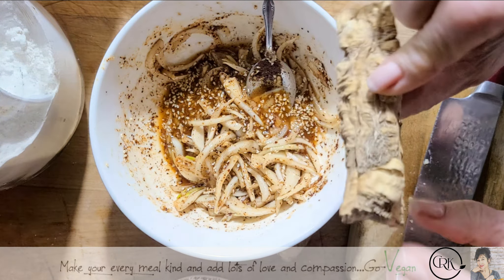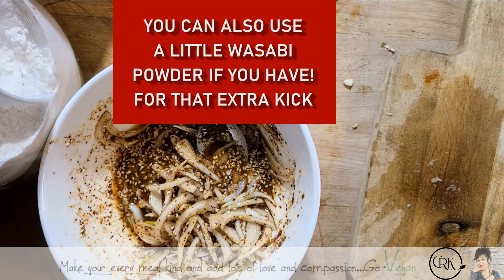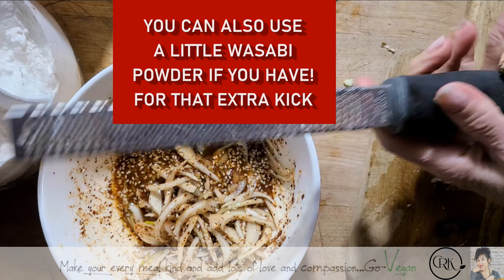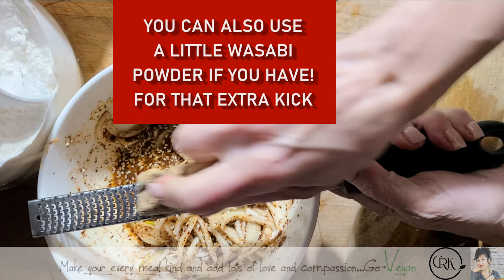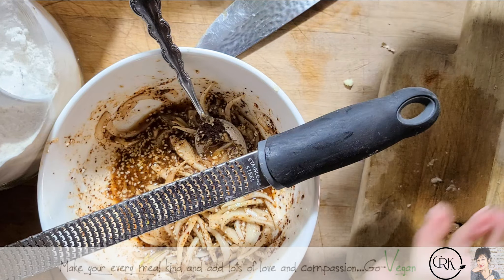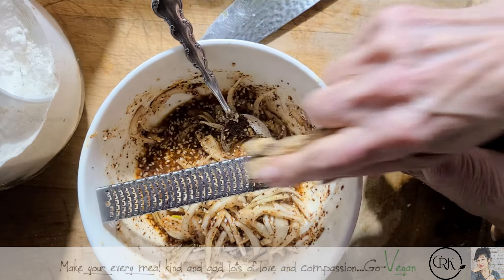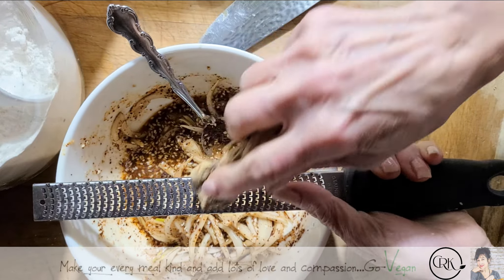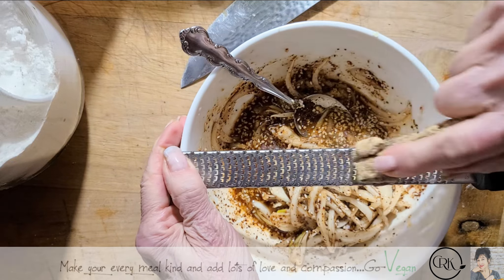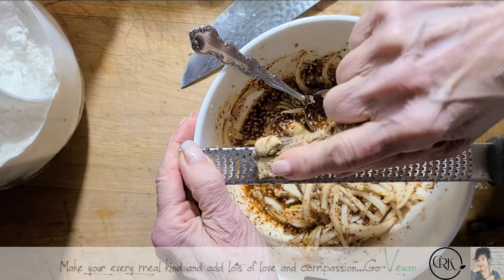I have a little bit of horseradish that I dried up, and I'm going to put a little bit in there. But remember, if you don't like stuff like this you don't have to put it in. If you buy horseradish and you have way too much, just dry it up — so when you need it, all you have to do is grate some in. And you've got horseradish at your fingertip.